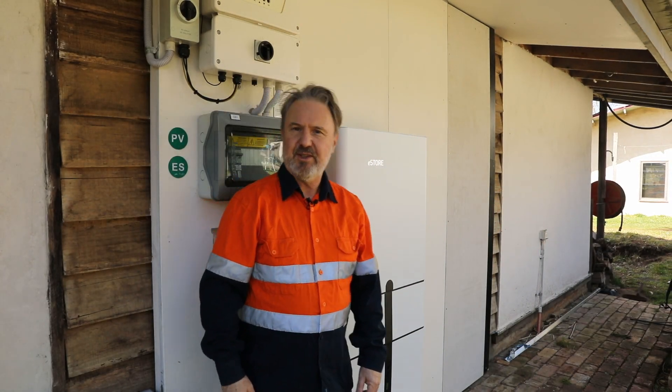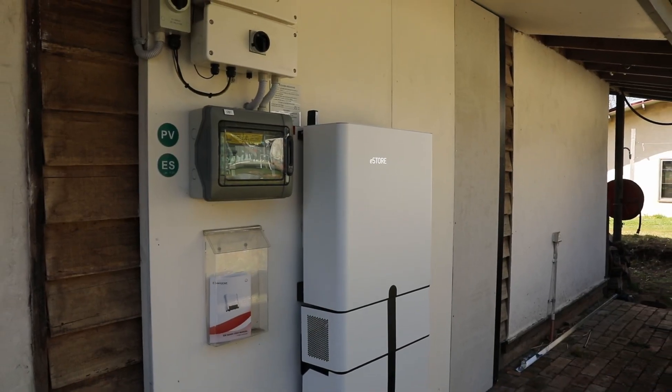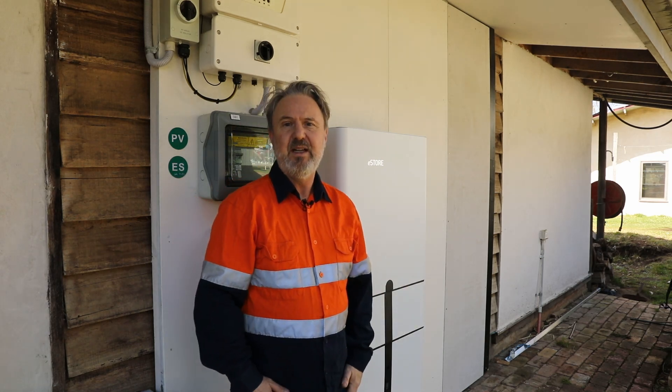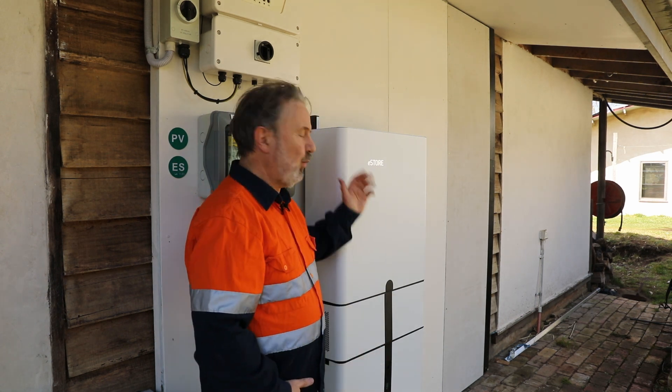G'day, I'm Glen Morris from the Smart Energy Lab and today I'm looking at the eStore. This is a BESS — a battery energy storage system. It's a hybrid inverter with a battery system connected together, all as one unit.